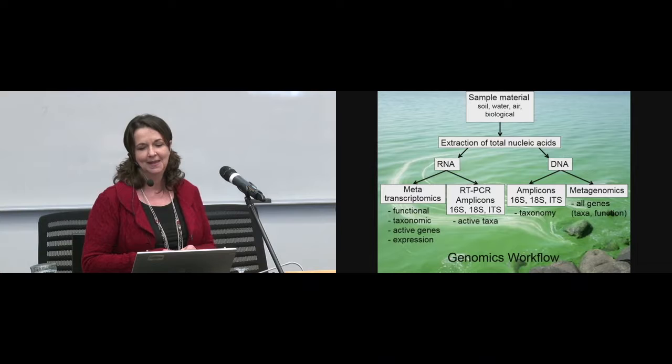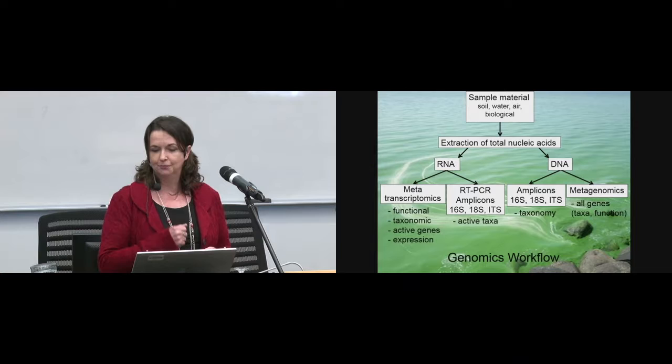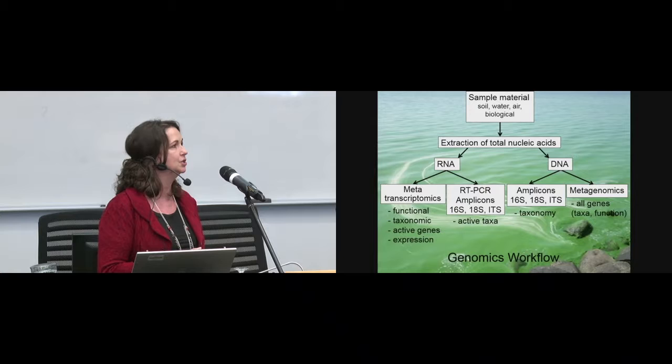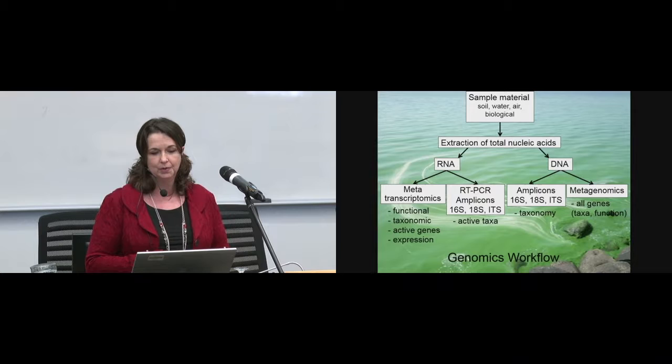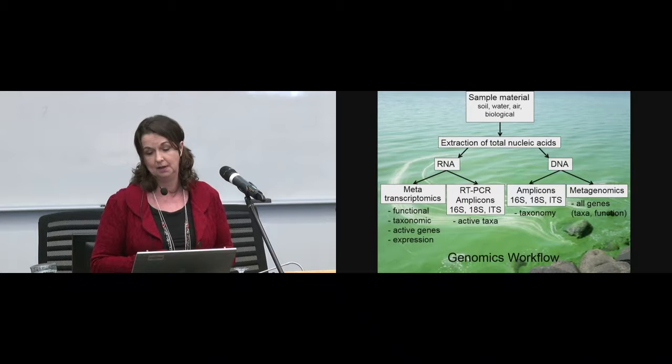In the ATRAP project we will be characterizing both DNA and RNA. For the DNA we'll be doing 16S ribosomal RNA amplicon sequencing and metagenomics — this work will be performed by Jesse Shapiro's team. We'll also be characterizing RNA for metatranscriptomic analyses to see whether the genes are turned on. The reason we wanted to extract both DNA and RNA at the same time was to reduce the workload, because the number of samples is huge, and also to reduce the cost.